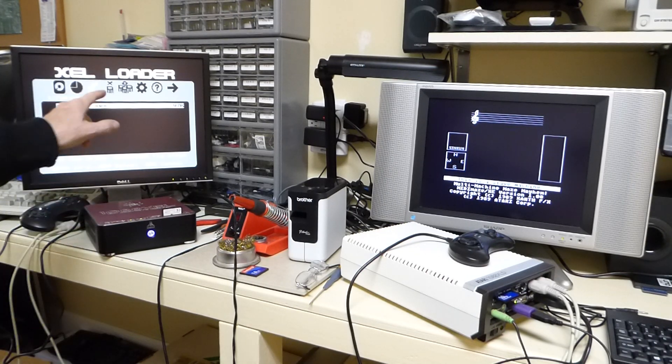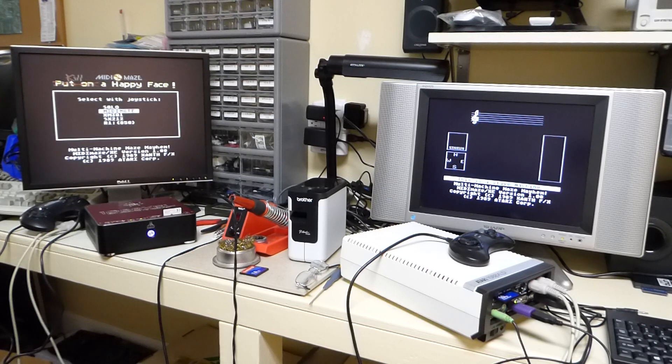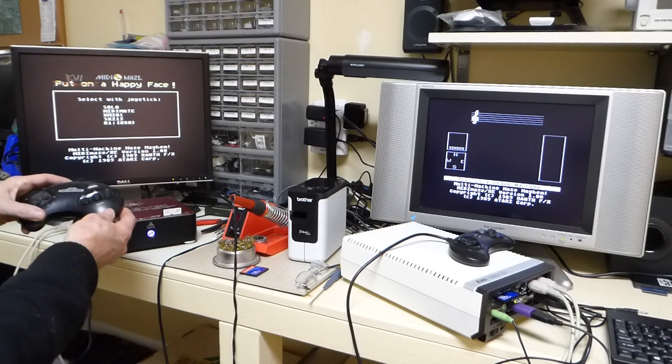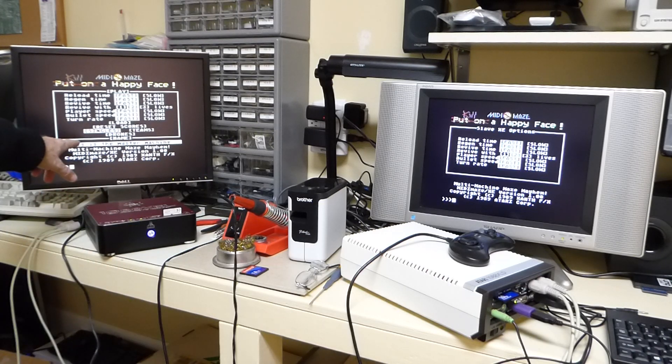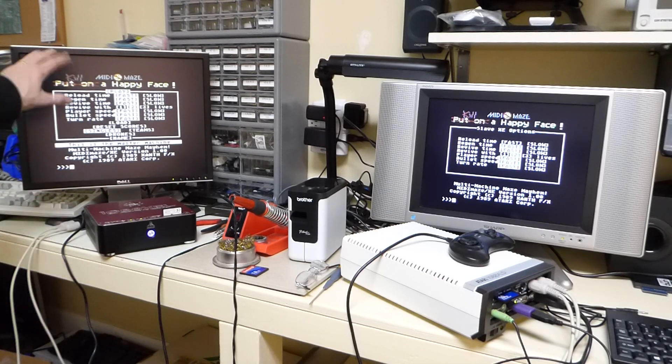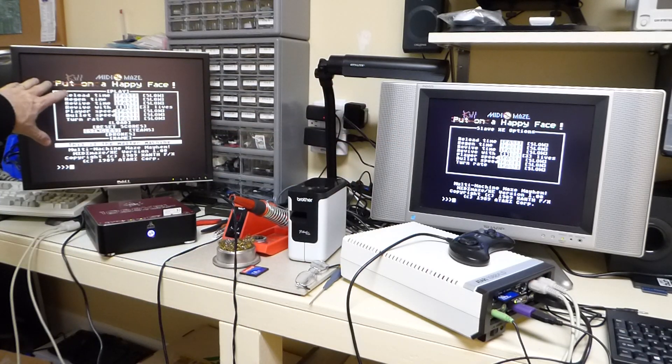Basically the way this works is whatever the last machine is on the MIDI ring — the MIDI network — the last one that you boot up will become the master. So in that case it's this one. Let's go ahead and boot this guy and select MIDI Maze also. You can see this one's the master machine. You can go in there and set up everything, and you have the most options being the master.